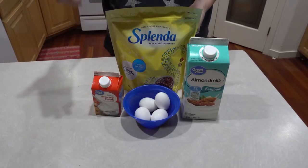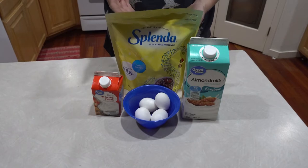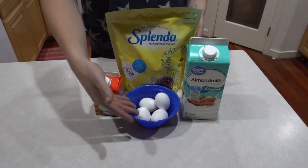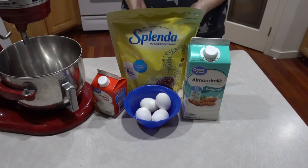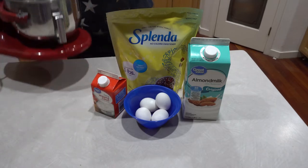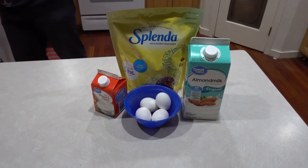The recipe is fairly straightforward and all you're going to need is some heavy whipping cream, a sugar substitute like Splenda, almond milk, and some eggs. If you happen to have a stand mixer, you're in luck because it'll make it a lot easier, but since not everyone has one, I'm going to leave it out for at least the first portion of this recipe.